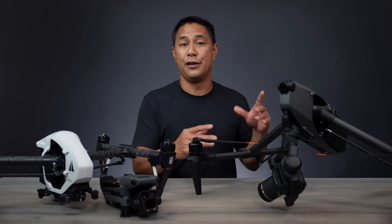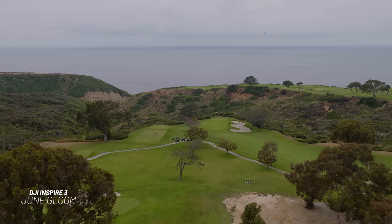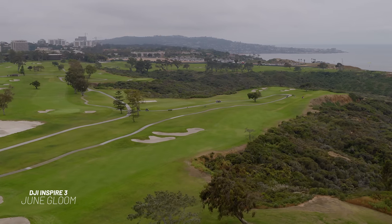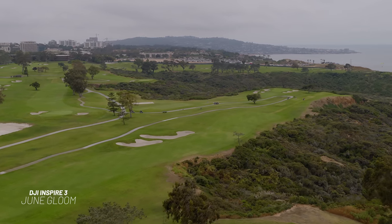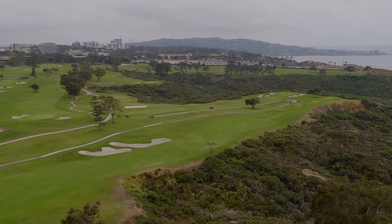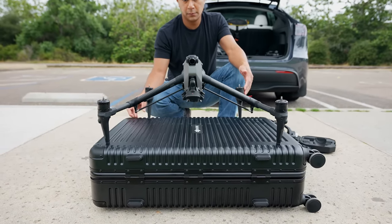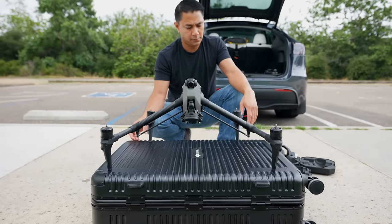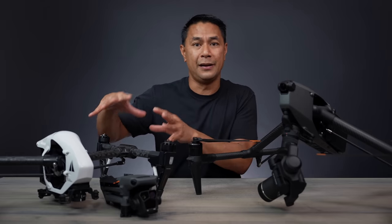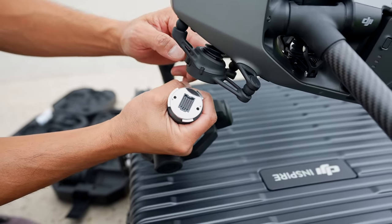Every time I've taken this drone out, it's either drizzling, super cloudy, or everything just looks gray. The quality I'm getting out of it is really good, but it's just not showing the actual potential of the camera. So I'll need to take it out more once the sun comes back. This video is just my first impressions after flying it for the past couple of weeks — and it's such a big difference compared to even something like the Mavic 3 Pro.